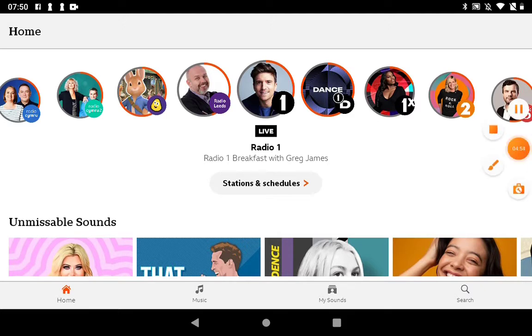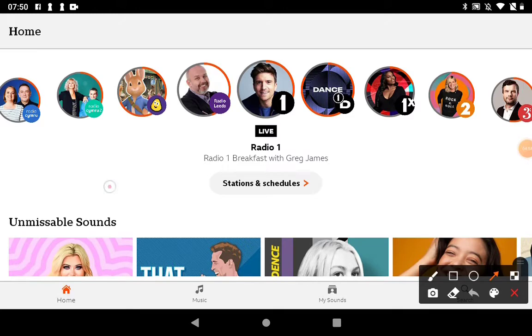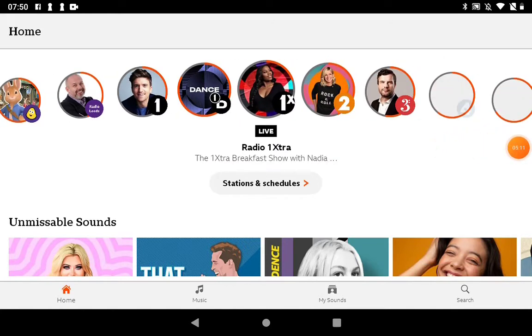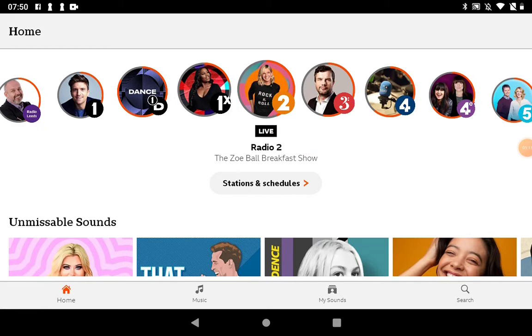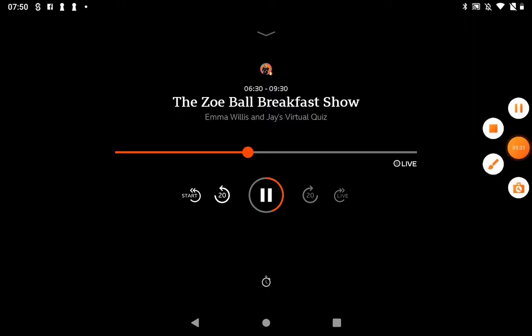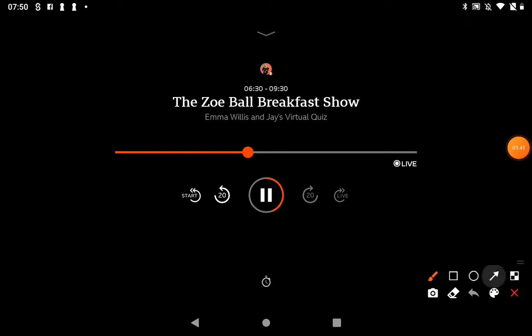Let's have a look around like we did on the iPlayer one, just so you can get familiar with what's on here. At the top we've got all the different radio stations — these are all live. Radio 1, 2, 3. If we scroll across there's more: Radio 4, 4 Extra, Radio 5. If you want to listen to any of those live radio stations, for example Radio 2, tap on it and it tells you it's the breakfast show on until half past nine. If we click the start button, we've got a pause button, we can speed things up, and it tells us how far into the show we are. That's how you listen to a live radio station playing right now.